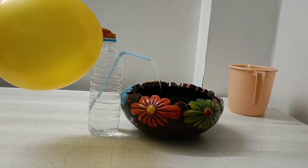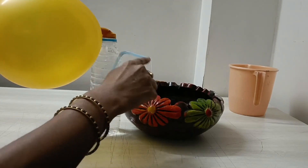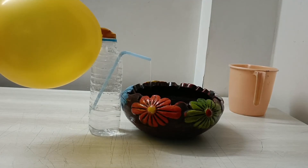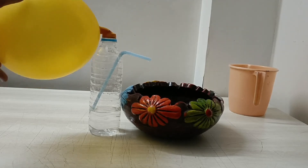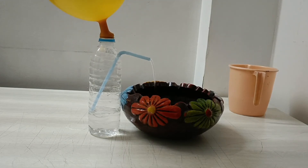Can you see water flowing through this straw? What is the scientific reason behind this? I'll explain. What is filled in a balloon? Air! When air from the balloon is released, pressure is created in the bottle, and due to this, water is pushed out through the straw, forming a water fountain. Hope you enjoyed the video!